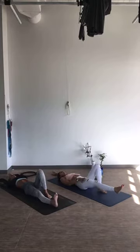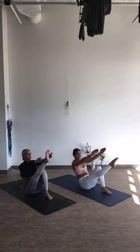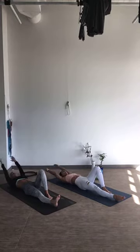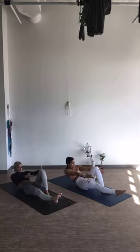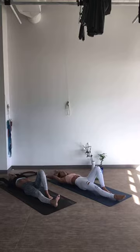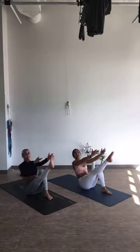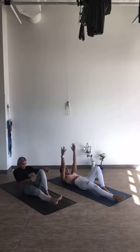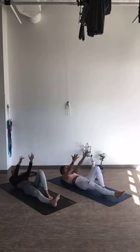Exhale, inhale, exhale, inhale. 3 more: exhale, inhale, exhale — round, control, all the back down. Two more: exhale, inhale — big smile at the top — exhale, round it out, pull over, roll back. Last one: exhale, inhale with control, exhale roll, roll, roll, and release.